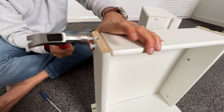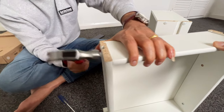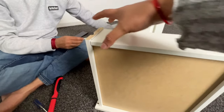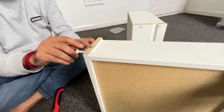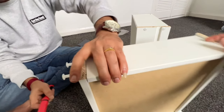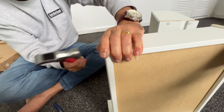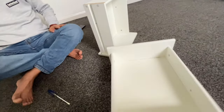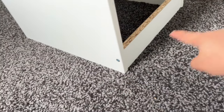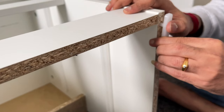Now we need to fix the back side. And now we are done with the drawers. So now we need to fix this inside the side table — there are four pieces like this and we need to insert them in the bottom. Here we are done with the drawers.